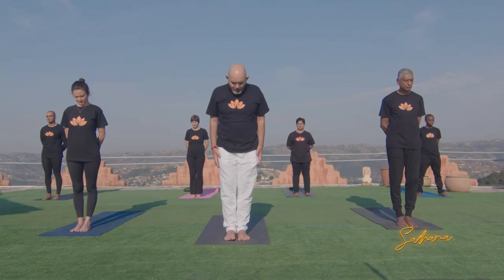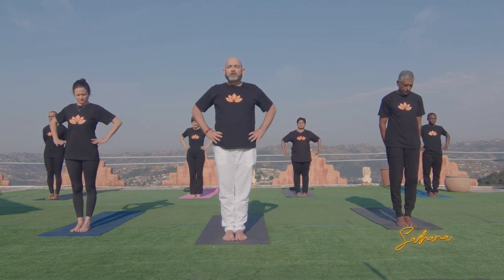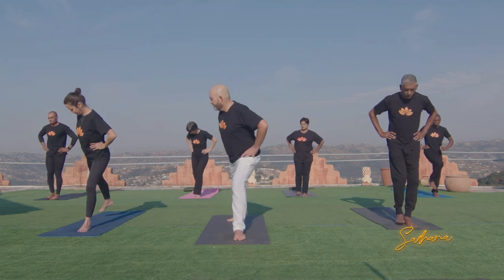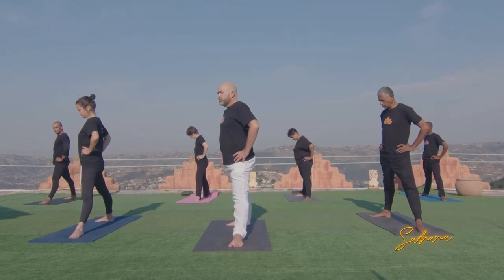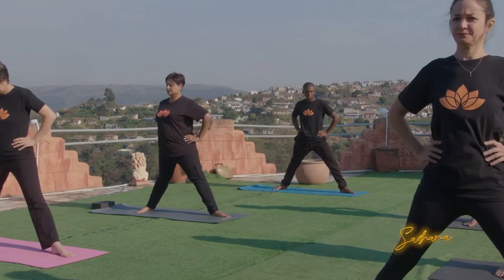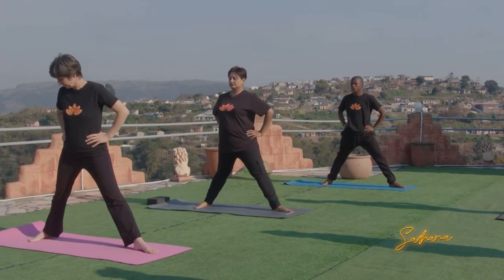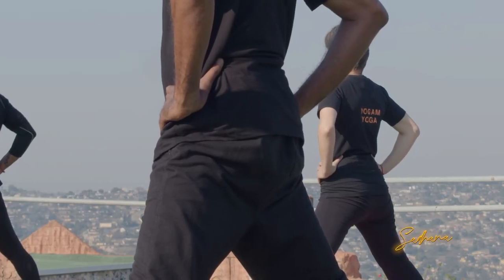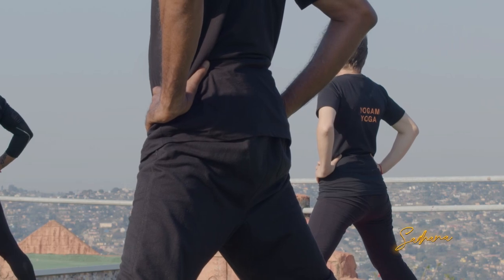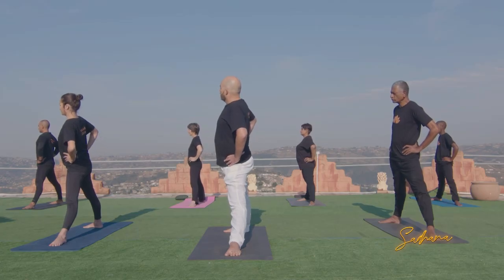We're going to start by bringing our big toes together. Place your hands on your hips and step back with the right foot, nice and wide. The back foot is going to be in line with the short edge of your mat, the front foot in line with the long edge of your mat. Straighten the body so the whole body is in line with the long edge of the mat, and from here slowly bend over towards that left leg.